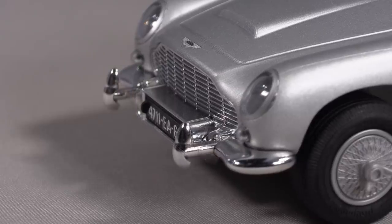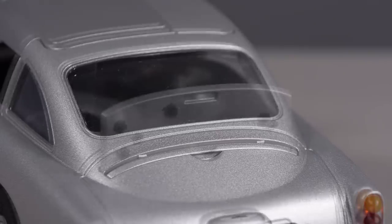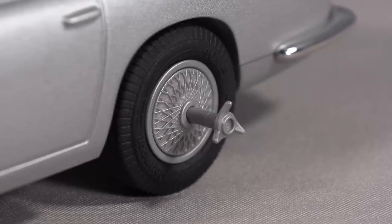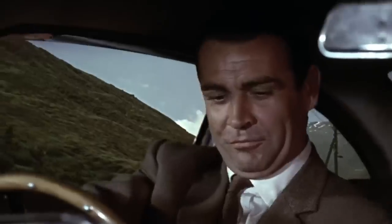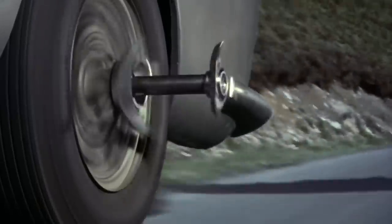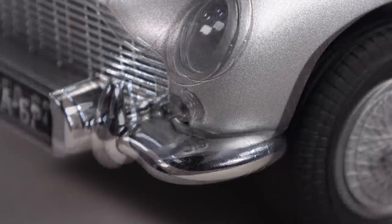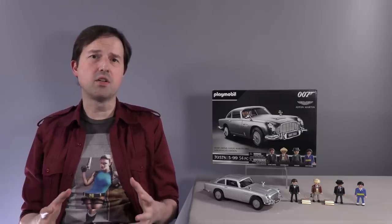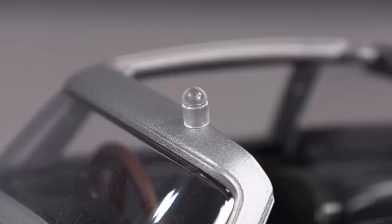It has the extending front and rear bumpers. It has the retracting bulletproof shield for the rear windscreen. All four wheels have retractable tire-slashing mechanisms, just like in the movie. And it even has the machine guns that are hidden behind the front indicator lights. The only problem with the machine gun feature is that the indicator lights are not hinged — they actually pull off of the machine gun barrels, and they are very tiny pieces, so they are easily lost.